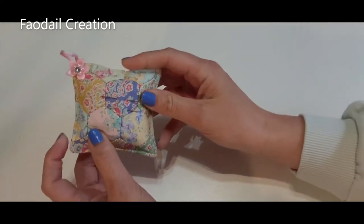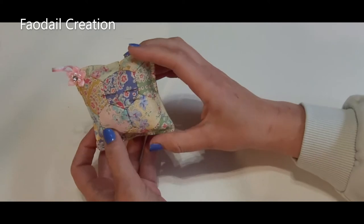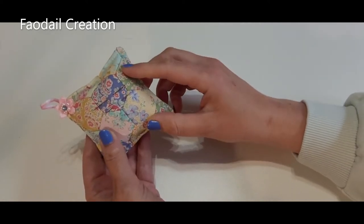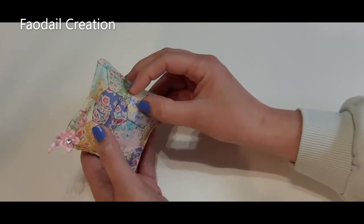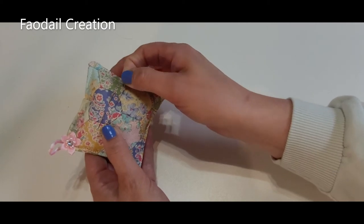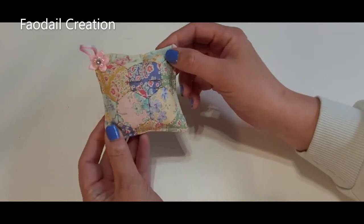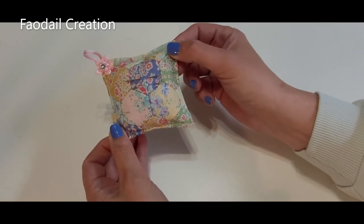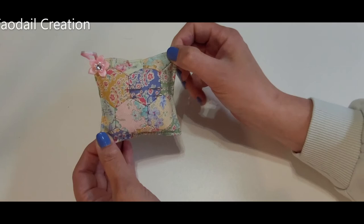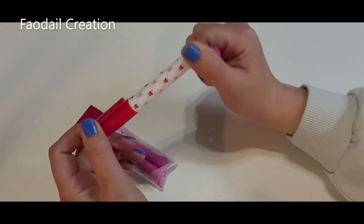My next compartment has all of my tools. First things first, I have my pin cushion — if you want to know how to make this pin cushion, it's on my channel and I'll link it down below. It's an English paper piecing pin cushion. I have my hand needles in it — so cute, I love how this turned out.